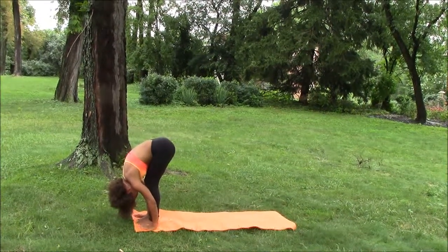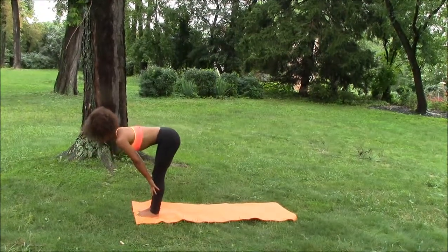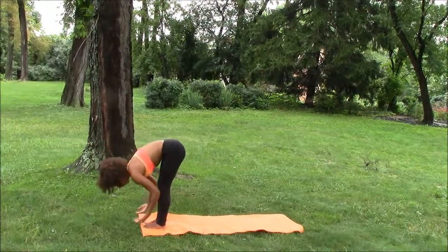Now we're going to inhale in and come to a halfway lift, hands on our shins, lengthening the spine. And then we fold over again, exhaling.